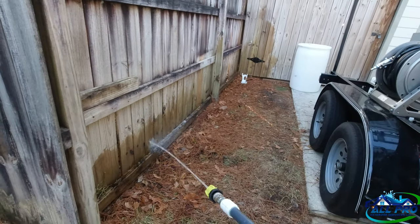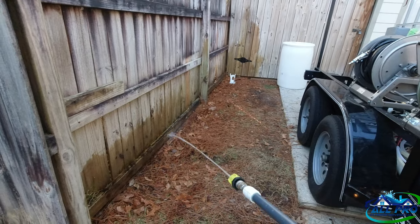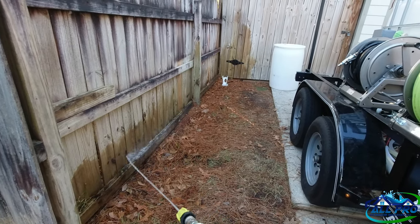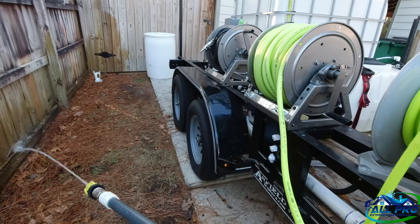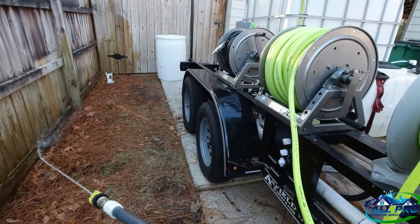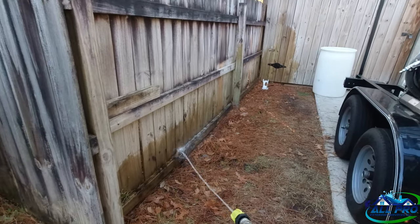I love the design and the convenience factor — it's underneath the soft wash reel so it's related to that reel, which is really nice. I'm glad I put it there instead of on the IBC tote. It looks more professional and makes more sense. It took a little more work, but that's what we do.